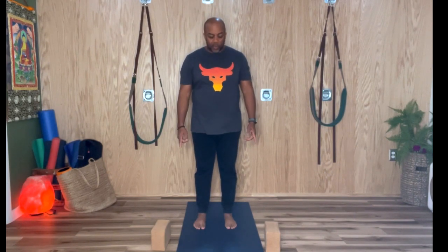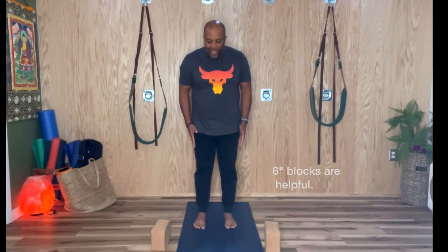So Uttanasana — we'll stay in it for one to three minutes. I have some props here that you can use in case your hamstrings are really tight. Let's begin by having the feet hips-width distance apart.